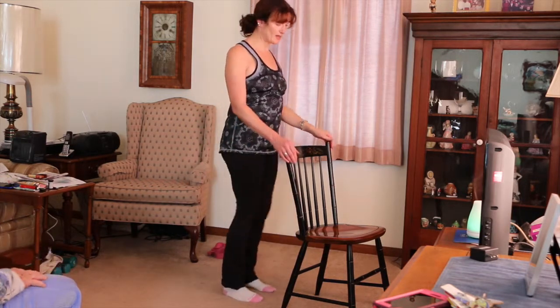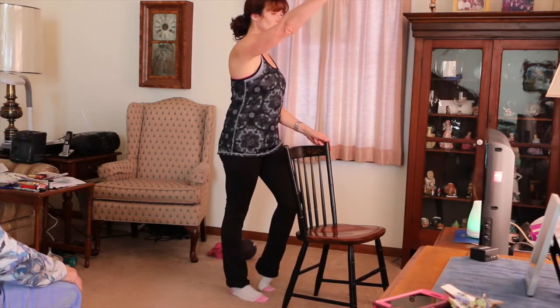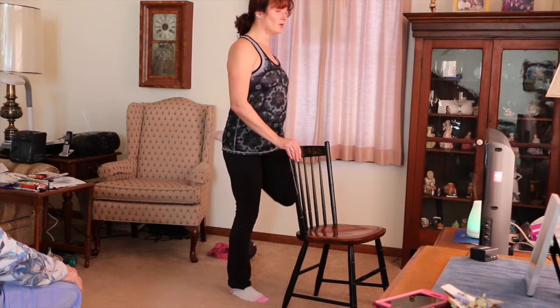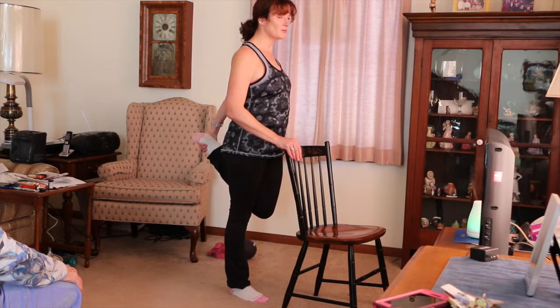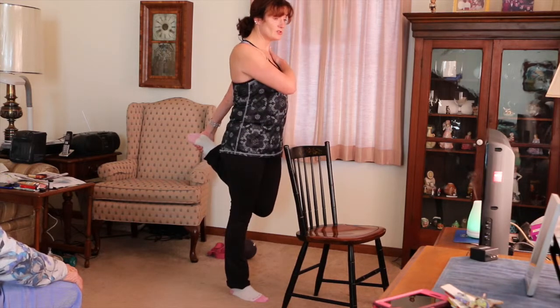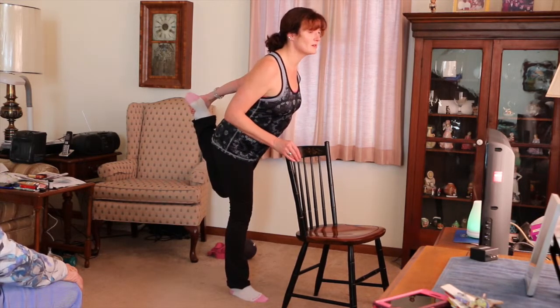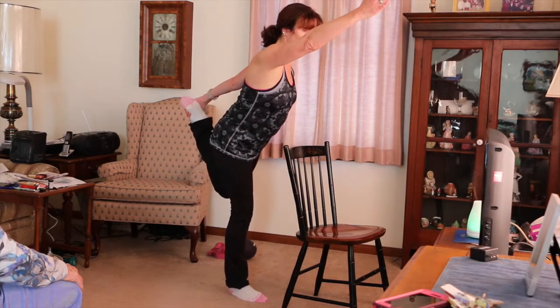You've got your stretching and balancing. We'll do the same on the other side — just bring the heel up and reach out, or press the foot into the hands. You get your leg stretch and your shoulder stretch. You can stay here or let go.